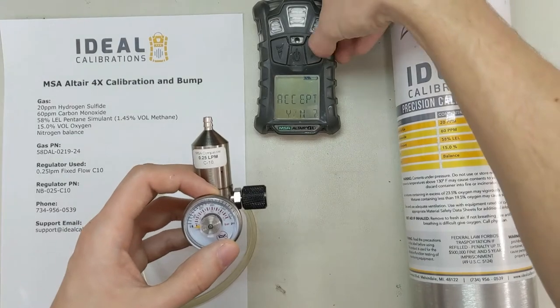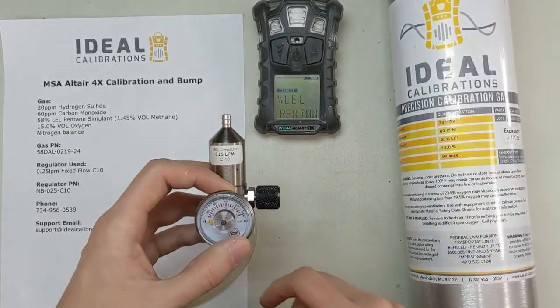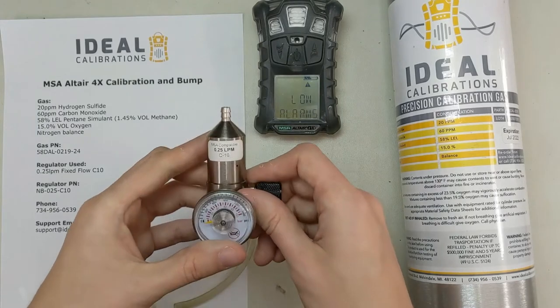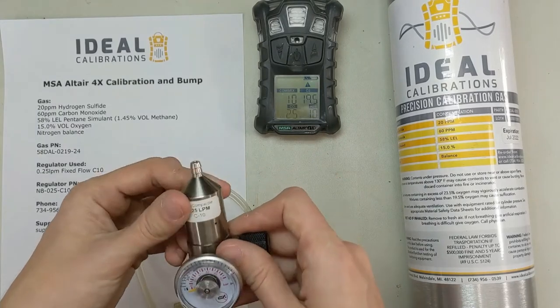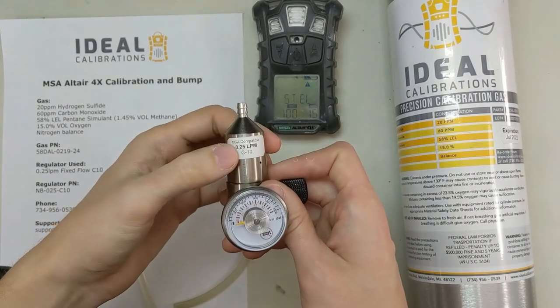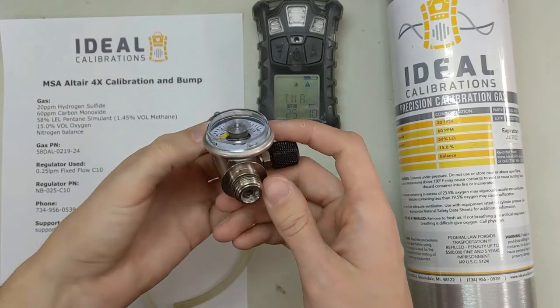If it shows you this right here, what it's saying is there's a difference from the last time it was turned on — we changed the sensor out. So you can just bypass that with the right button if that pops up. Sometimes it pops up when it's not supposed to, but if it does, just make sure you calibrate. So we've got a 0.25 liter per minute regulator, C10 fitting.